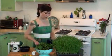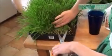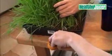Here we have our luscious flat of homegrown wheatgrass. It was grown in the Grow Indie Test Garden. We're going to cut it down and make it into juice. You're going to want to cut it close to the base, the bottom of the grass.